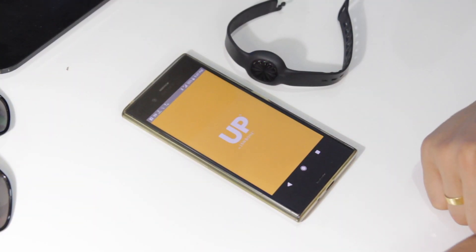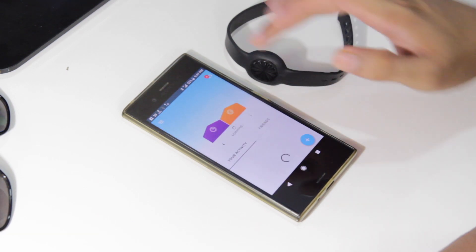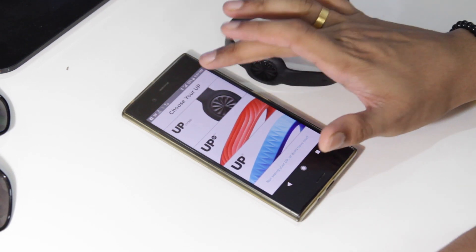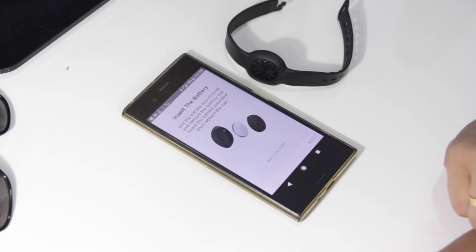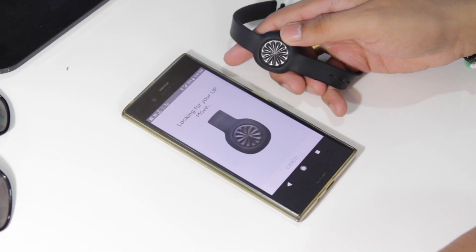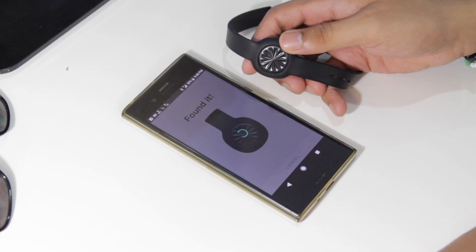It works with both iOS and Android, so there's no problem. Turn on Bluetooth on your phone and download the Up app from the Play Store or App Store. After that, select your Up device — mine is the Up Move. The pairing process is fast and easy; you just press the Up Move to get paired. The setup steps are dead simple.